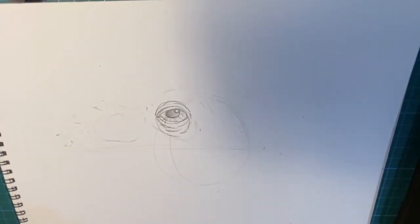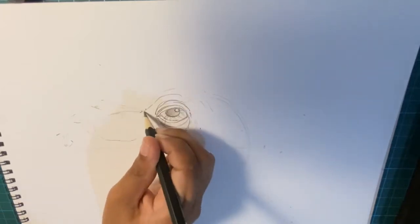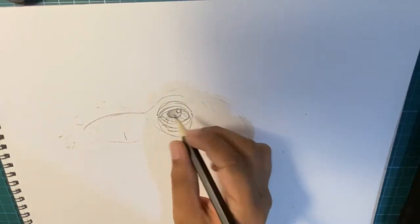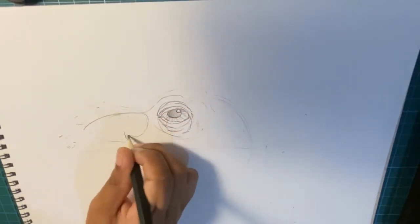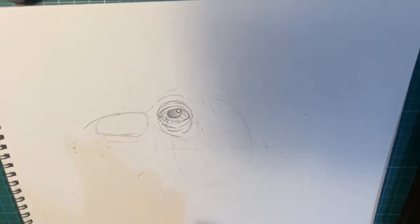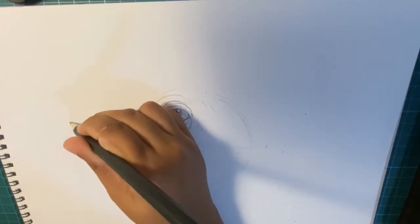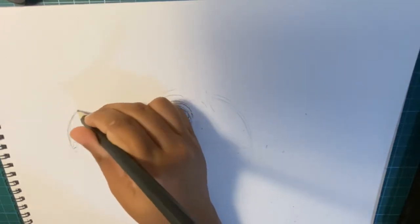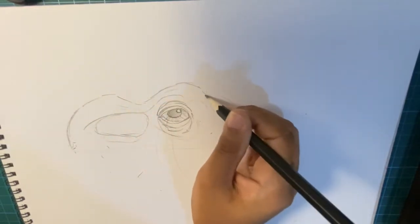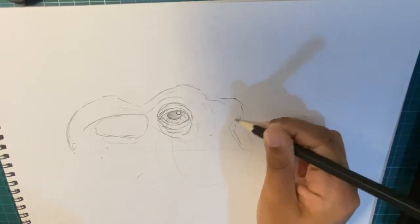Now just make a ridge like this — just make a line like that. Then you make the nose cavity. Here is the nose, the front of the face, and then make the back. Like that — that's your basic shape.